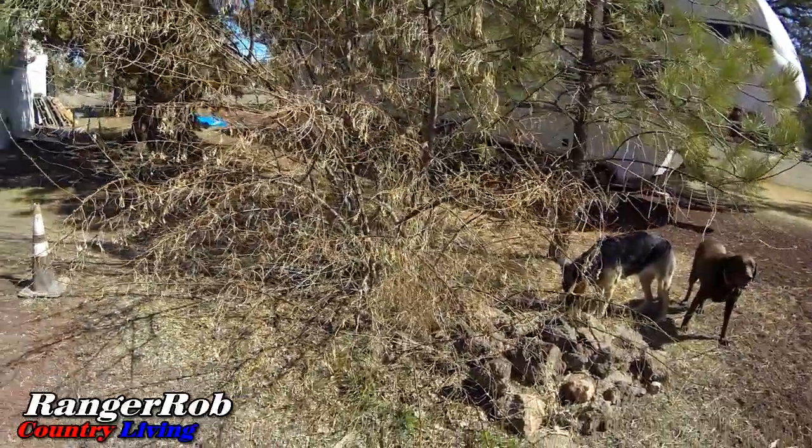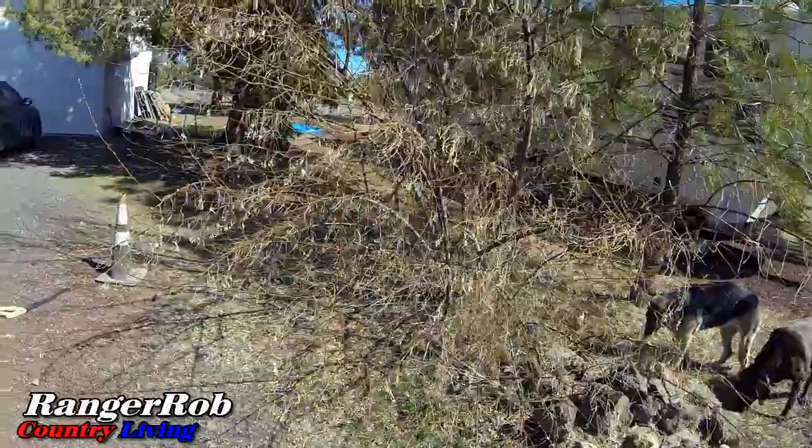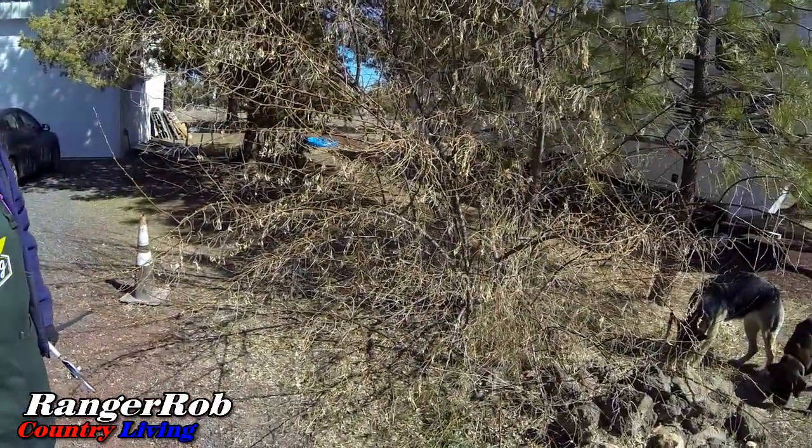I think we're going to probably thin that out and then bring a chainsaw to it — give us access to the bottom and then we'll take a chainsaw to it. Chainsaw day! I gotta admit, having a sunny day to get some of this yard stuff done is actually very pleasant.